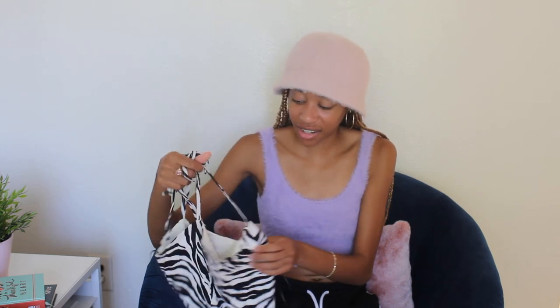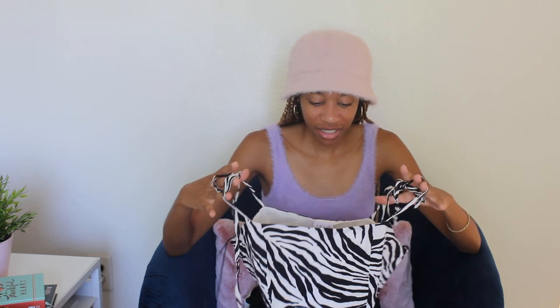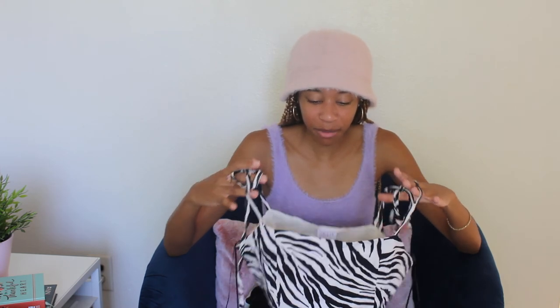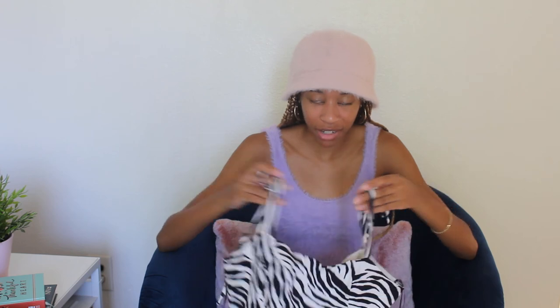It also zips on the side right here, which is super cool. I love when tank tops zip on the side instead of the back, because having a back zipper is just much too complicated when you're putting on a shirt by yourself. After trying on this tank top, I honestly would give it more of a 7 — just because it was much too big for me. An extra small or even an extra extra small would have fit way better, and I would have been in love with this top.